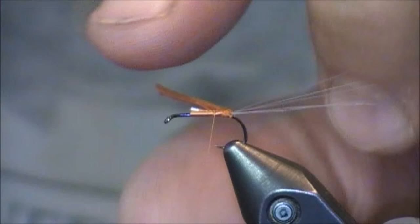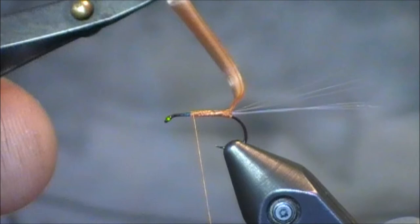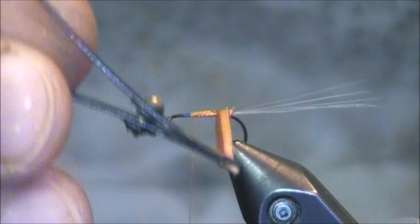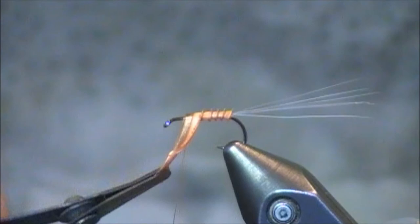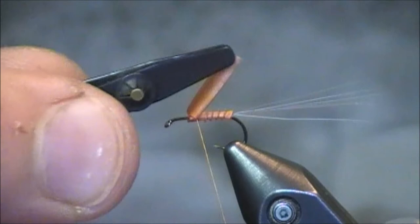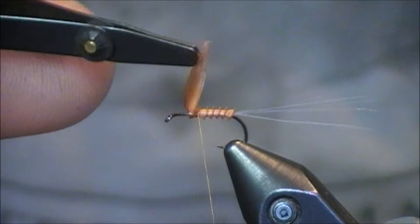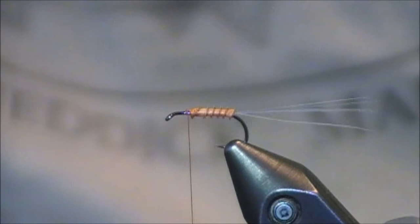I stopped my thread about three-quarters of the way up. I do recommend using hackle pliers whenever you're wrapping on this turkey biot. I'm just going to start wrapping it up — you're going to get a really nice and beautiful segmented body, and it's going to look extremely realistic. You almost want to crowd your eye; it's going to feel like you're crowding it. That would be about perfect and I always go one more, then I'm going to just place my thread, put in a couple locking wraps, and clip off my biot. My advice at this point is to put a half hitch in just so you won't make any other mistakes.